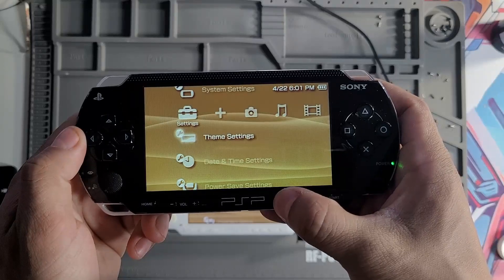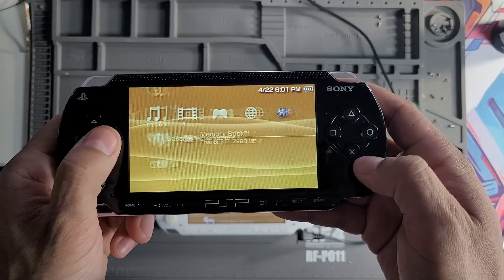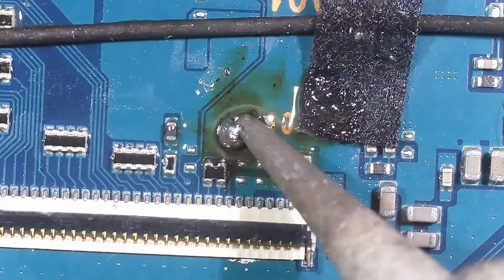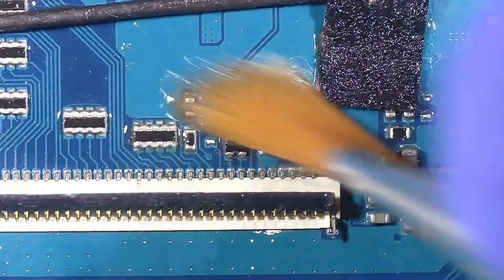Here's something a lot of people run into when installing an IPS screen on a PSP-1000. The customer had originally tried using some kind of soldering paint or paste to connect the two pads required for the mod. While that can work temporarily, it's not reliable, so I removed the paste and soldered the two points properly.